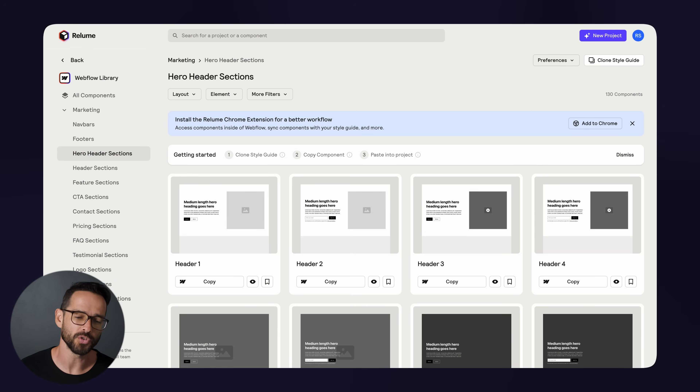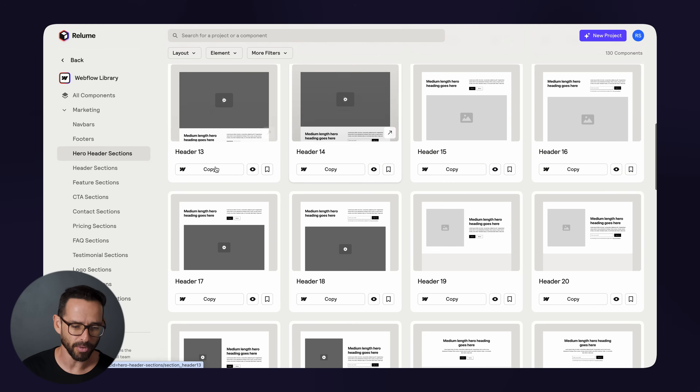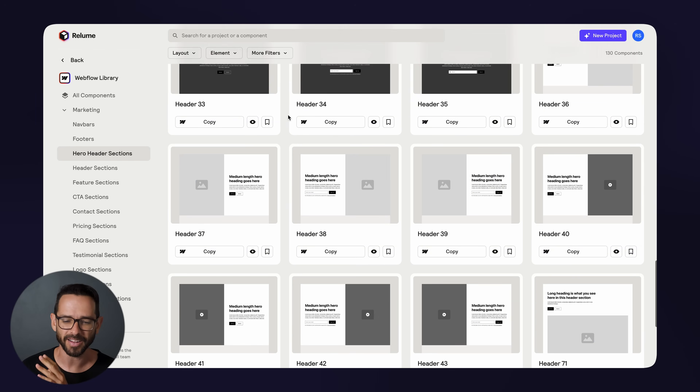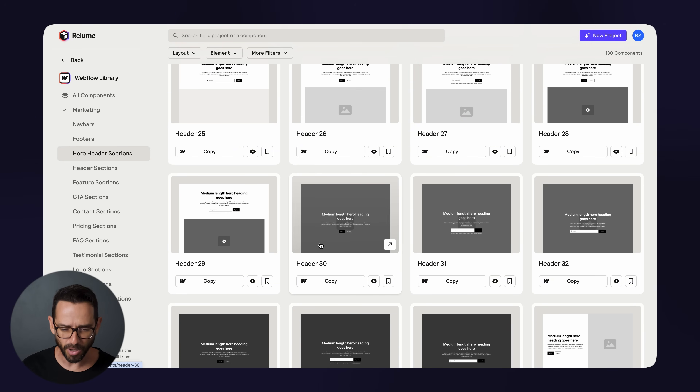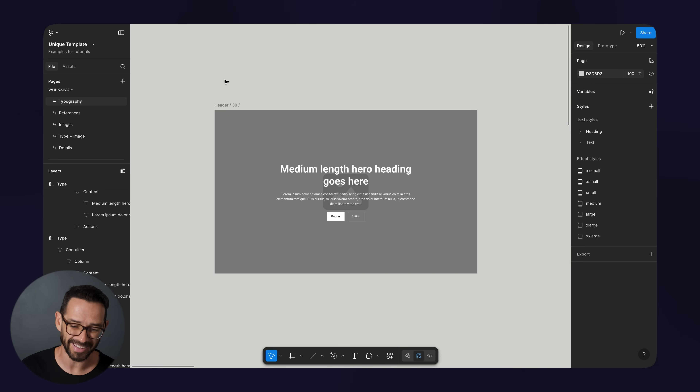The first step I'm going to do is head into Reloom. Reloom is a UI component library that has thousands of different layouts and components — for example, for a hero section. Let's go with the most boring one I can find, which is probably header 30. It's basically just a centered layout with an image in the background and a centered heading. Very, very boring. So I'll head into Figma and import this layout. The first step is perhaps the most important step — typography.